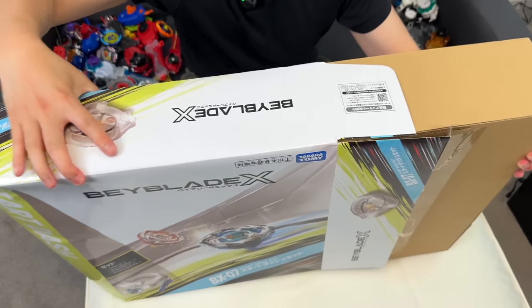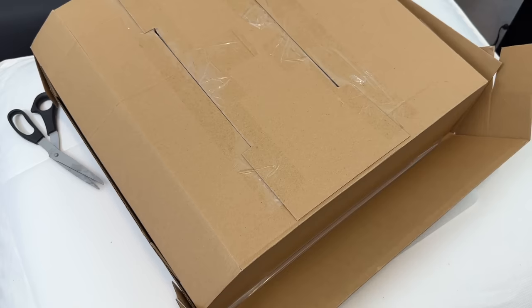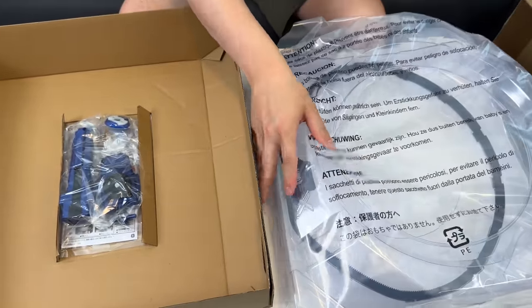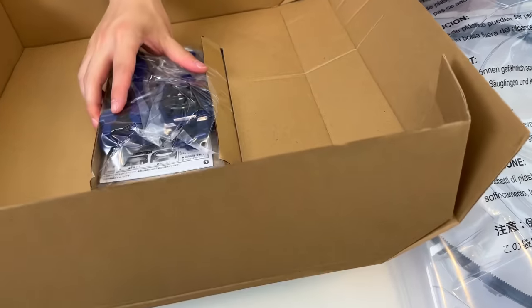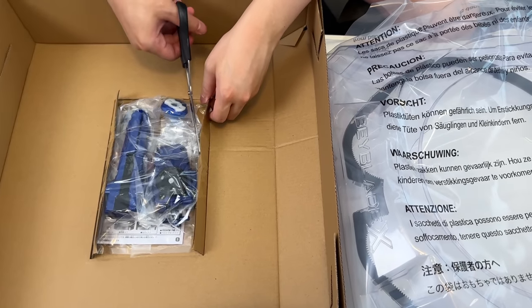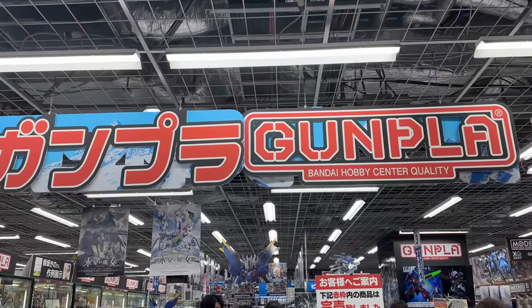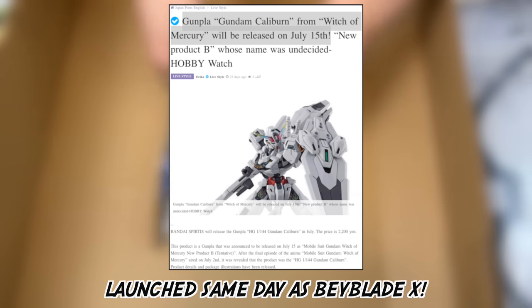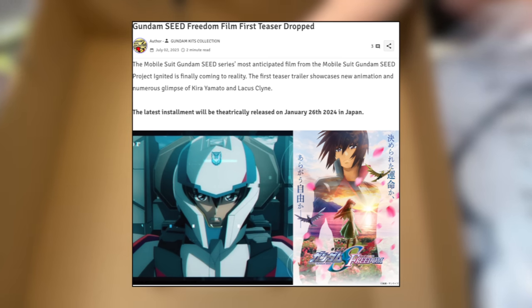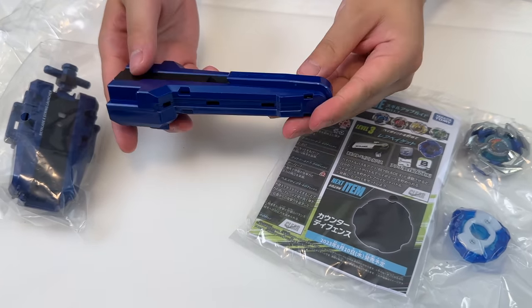Unboxing time! Honestly, you should have probably just unboxed this in Japan to save the suitcase space. The stadium looks fresh — this is giving me Gundam vibes with all that black and clear color. Gundam was actually super hyped while we were there — they had promotions and cafes because there were big launches happening, and they were also redoing the Seed movie.